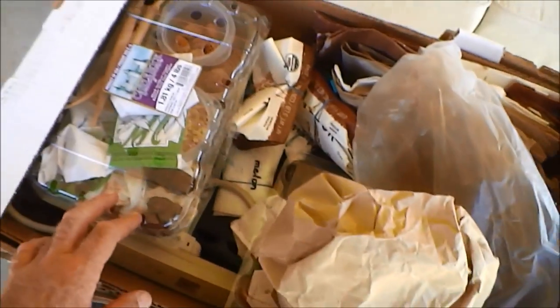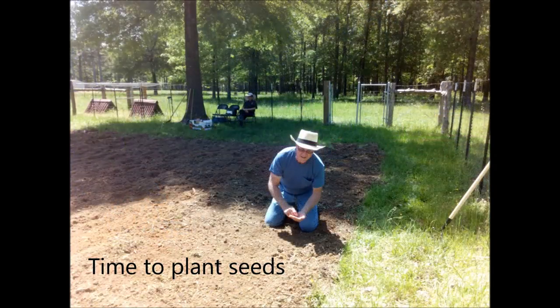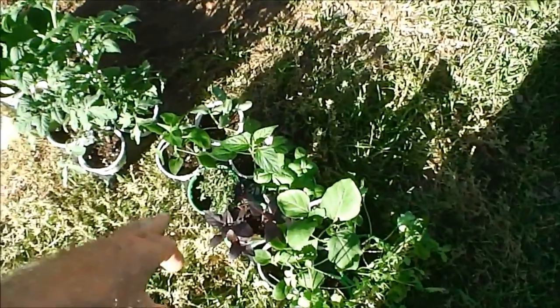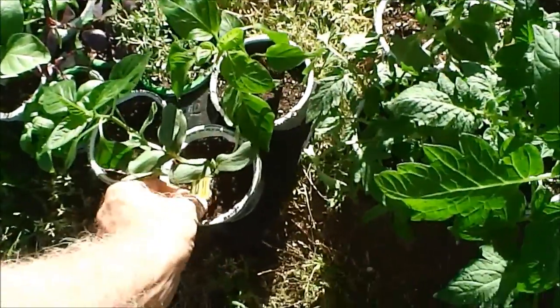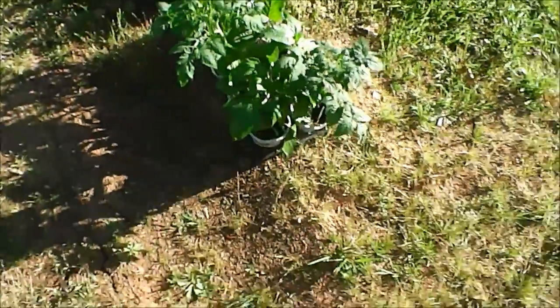Cilantro, beans — we've got all kinds of stuff. We're going to start planting in our garden today and show you what that's like. We also went and bought some plants: cilantro, yellow squash, eggplants, some basil and some thyme — I love thyme in soup — peppers, cucumber, and tomatoes. So we're going to go plant those now.